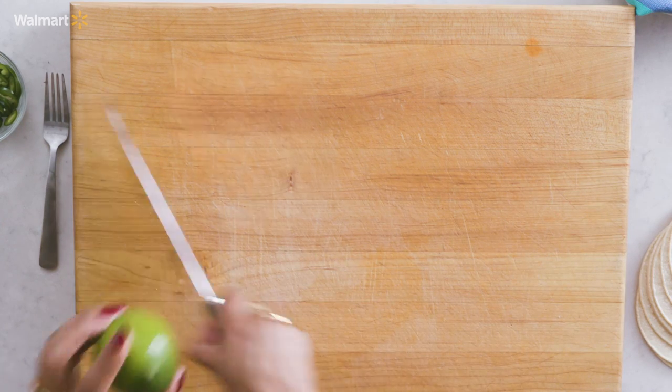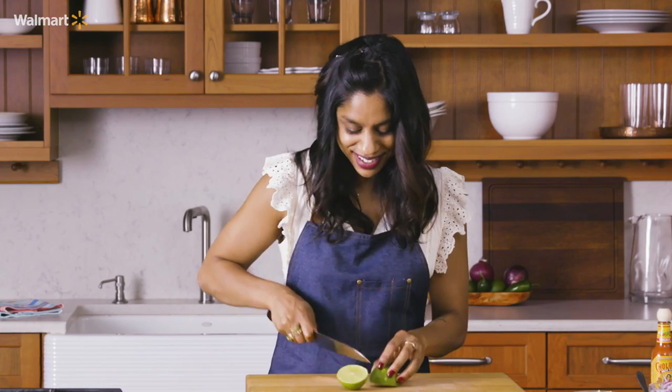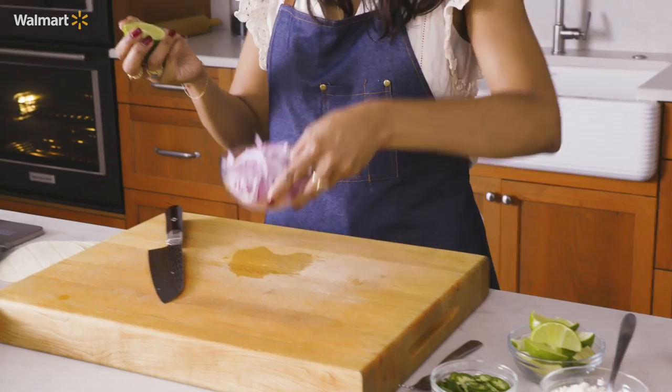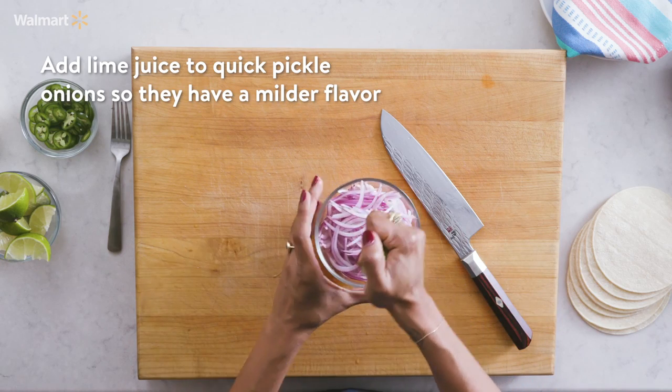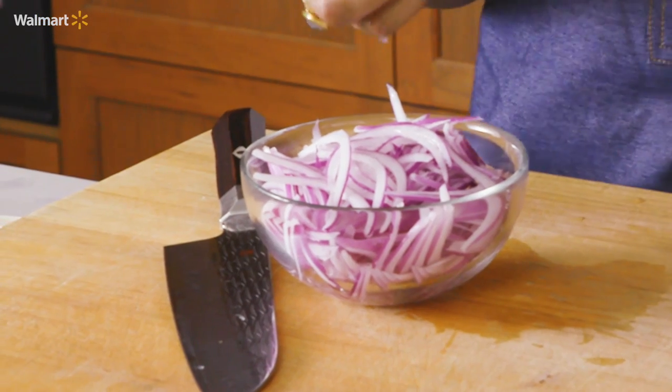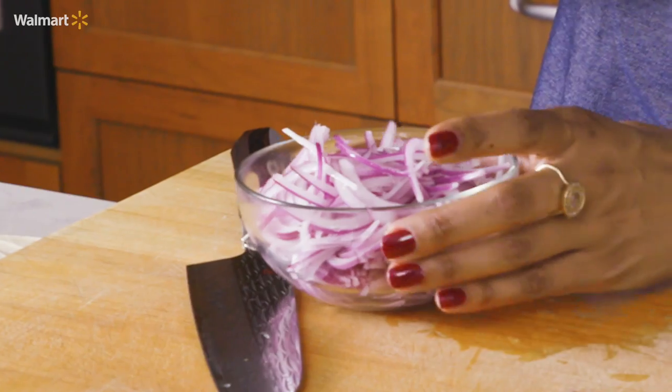And in the meantime, I'm going to cut up some lime — an essential addition to our tacos. I'm going to take this extra half and put it over my onions. You can add a little bit of lime juice to sort of quick-pickle them. And if your kids are anything like mine, pickles always, always win. So now that this is ready, I'm going to go check on my shrimp and pineapple.